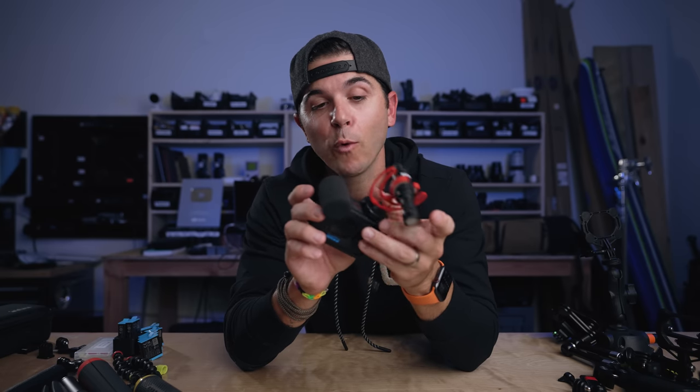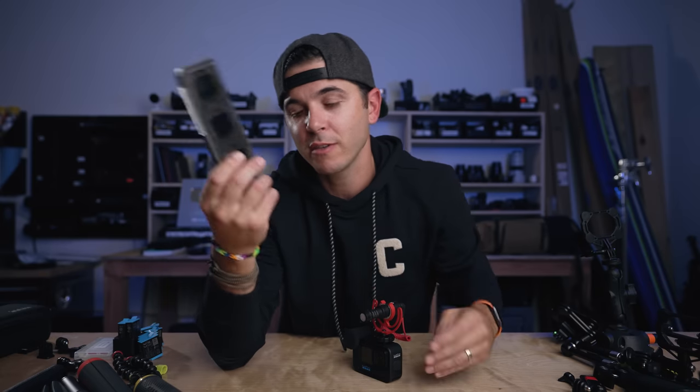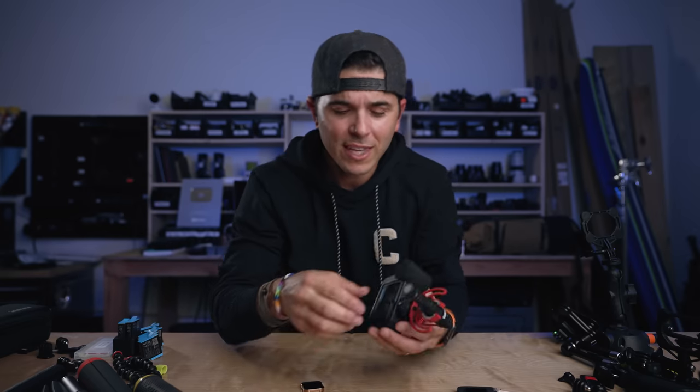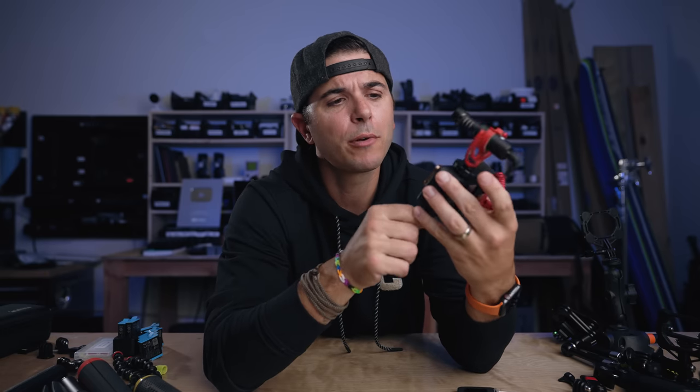If you want your video to look more cinematic, one of the ways to get that is using ND filters. These little guys from PolarPro are the most impressive ND filters for an action camera I've ever used — the quality is the same as their big camera filters. Don't skimp on filters: this is the window through which your camera sees the world. If your window is low quality, the world looks poor and you've reduced your image quality. Make sure it's a high-quality filter, and PolarPro makes kind of the best.